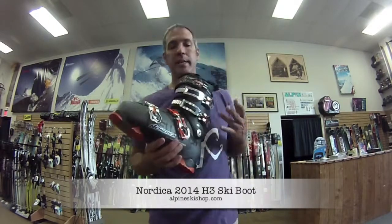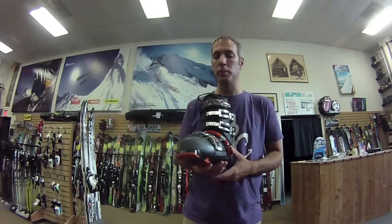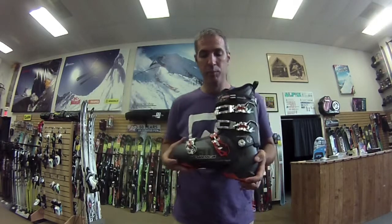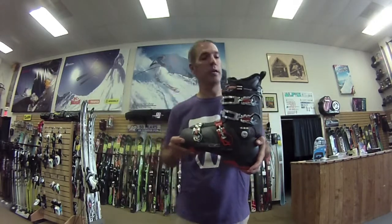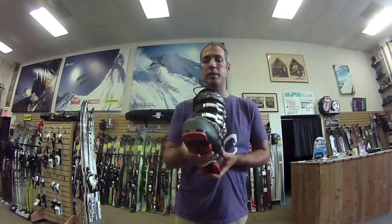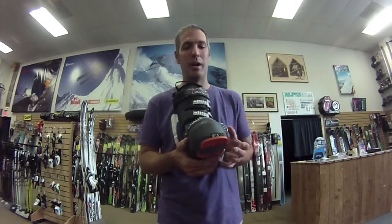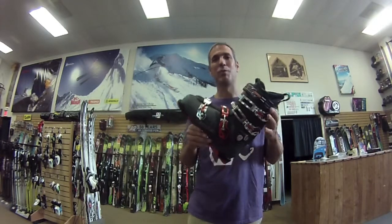Again, I'm Chris and this is the 2014 H3 Hellenbach boot from Nordica. We couldn't be more excited to have this thing. Advanced riders, intermediate riders — it pretty much fits the bill for everybody. Be sure to try this on if you have an average 100mm ball of foot. You will be stoked. Thanks for watching.